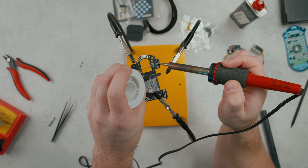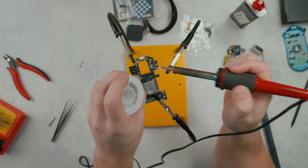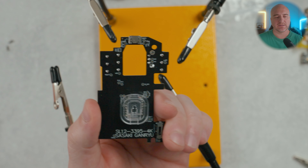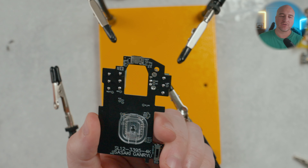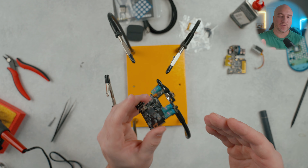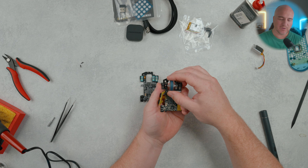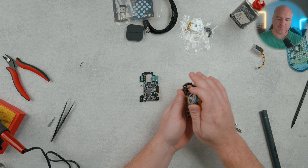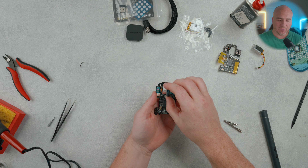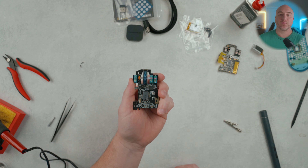Here's what the first two switches look like — everything looks nice and flush and perfectly as it should be. Now let's just finish up with the last switch. I did use just a light amount of solder — you want just enough to actually make connection all the way around the leads itself. I don't recommend using too much or too little to where it causes a poor connection. So everything looks nice and perfect here with the soldering job; the switches look nice and flush, so now it's time to move on to the next step.